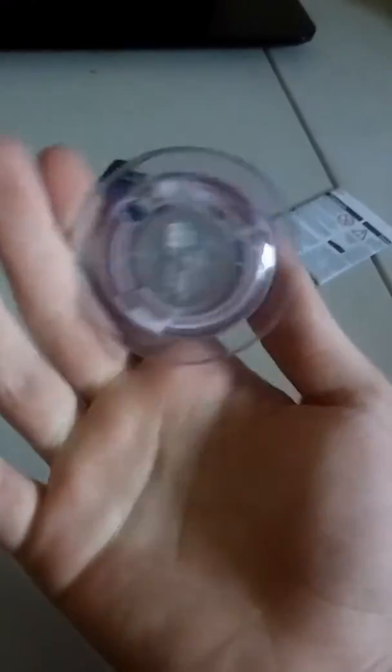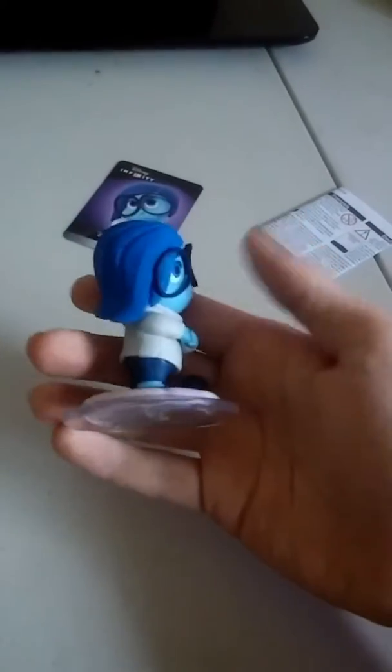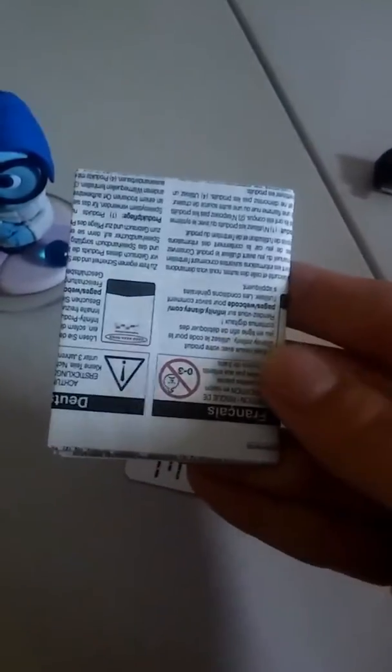There's the back. The base is just like it is in Headquarters. The bottom of the base, the top, the side. I also have Joy and Anger. Here's the card for Sadness. And here's what every single Disney Infinity character comes with.